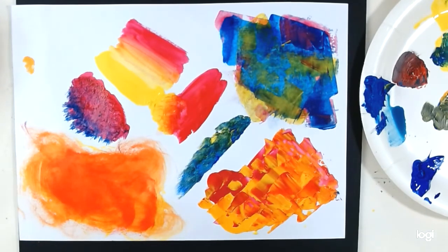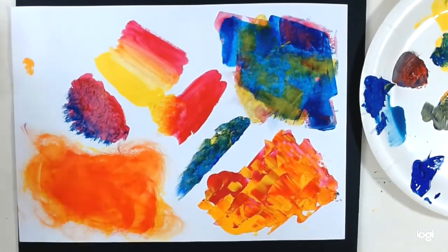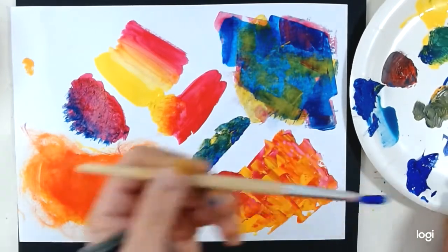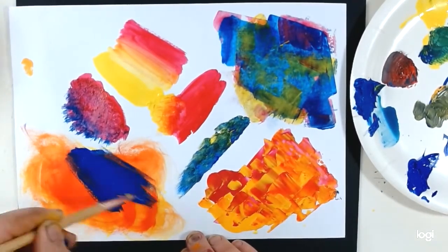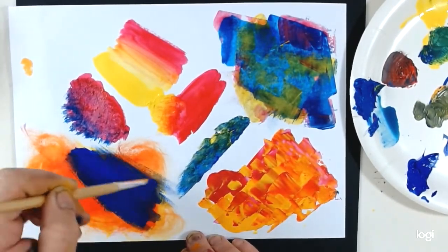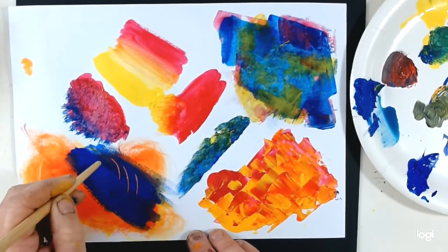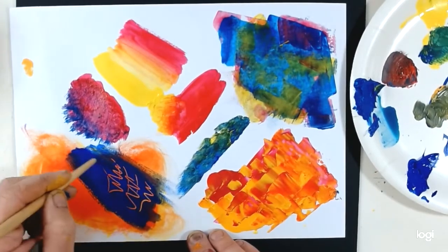There's one last effect, and I just need to see if I've got anything dry so that I can show you. That one's dry. I'm going to apply another colour over the top and paint that straight over. You see how well it covers when painted thickly. But then I'm going to scratch back into it whilst it's wet, and the colour underneath will show through. That's a technique called sgraffito.